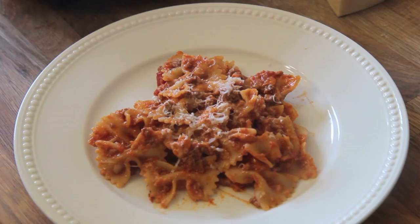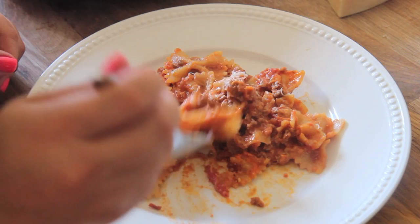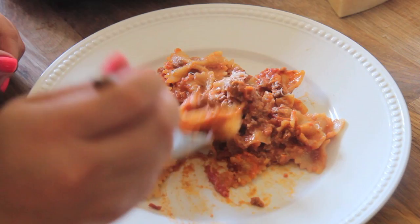I also added basil, which would be amazing, but I didn't have any. The exact recipe can be found on my website, cookedbyjolie.com. Today is Friday night — make this for dinner, serve it with some garlic bread and salad, and you will be so happy. I was super pleased with this dish.